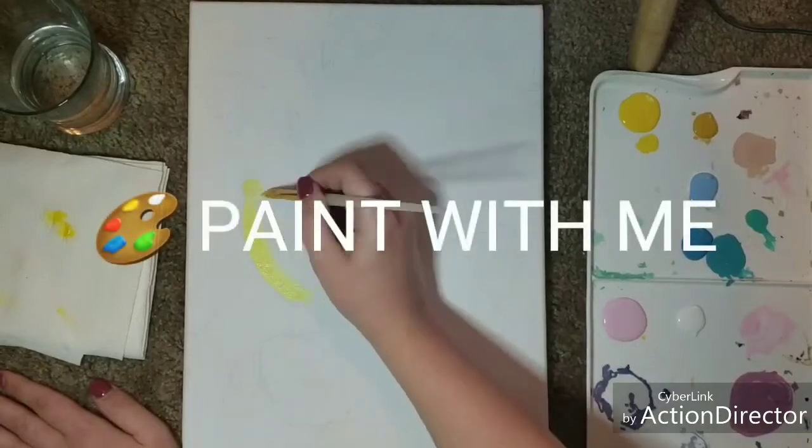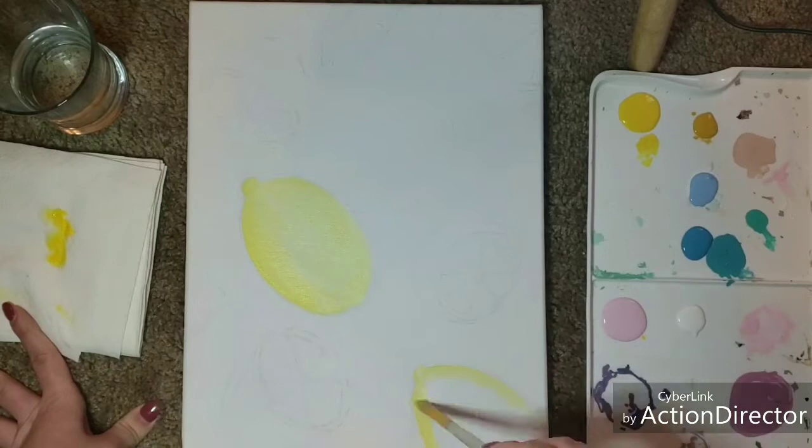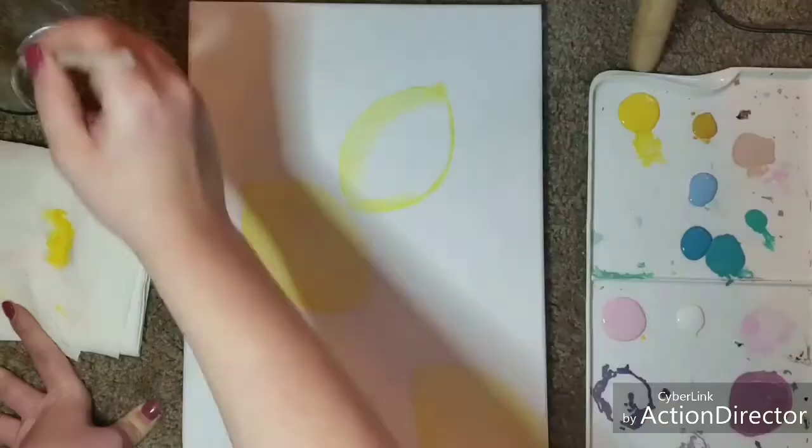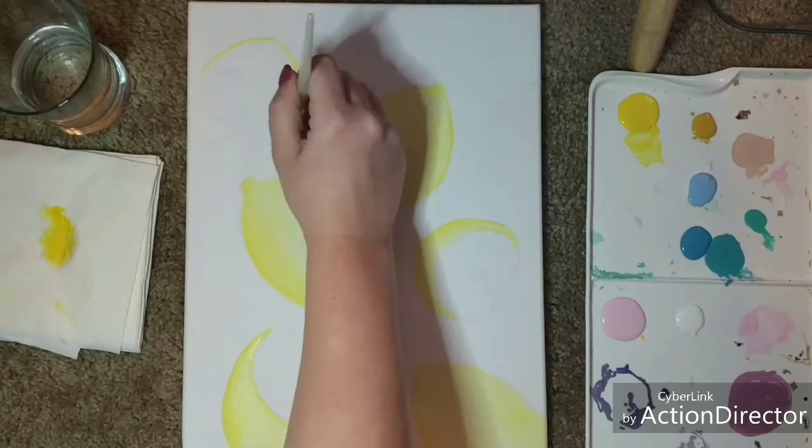Hey guys, welcome to my channel. Today I'm going to be painting lemons on canvas with acrylic and telling you a little bit about why I'm making these videos. This is actually my first time ever making a voiceover, so I'm a little bit nervous but mostly excited. Let's go ahead and get started.